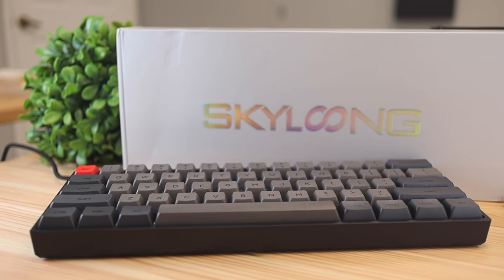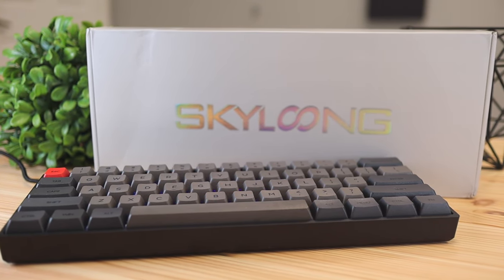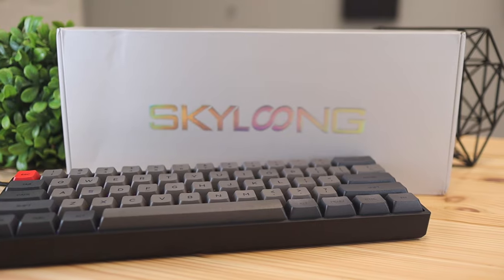Regardless of the company name, the keyboard does have some pretty nice features, especially considering the price point. As of making this video, the keyboard goes for $65. With that being said, let's kick this review off by checking out what was included in the box.